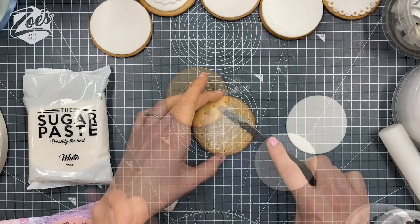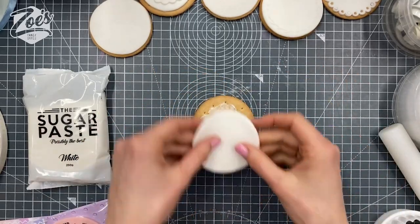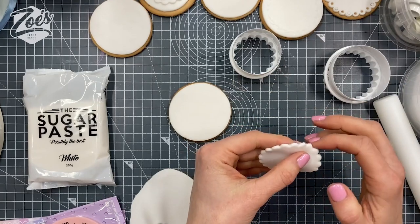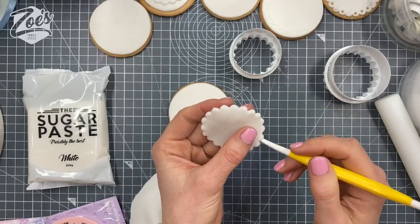I cheated and bought some rich tea biscuits because I didn't have time to make any. I'm just going to cover them in some fondant, some white fondant. I've had a bit of a play around with whether I like the straight circle going on them or whether I want a more fluted edge. Do have a play around when you're doing yours, guys.